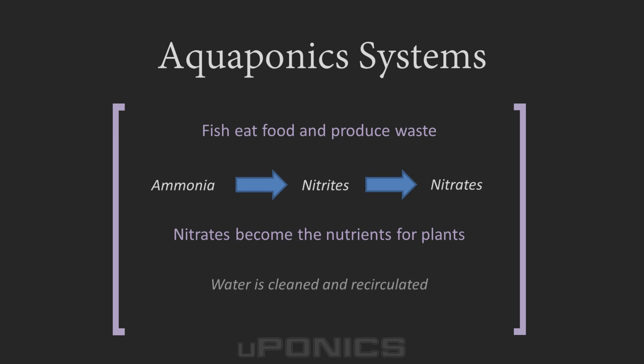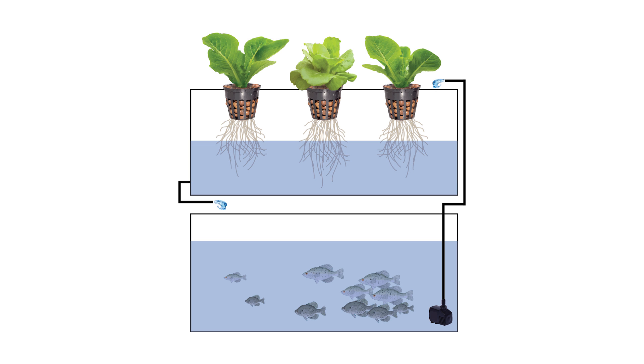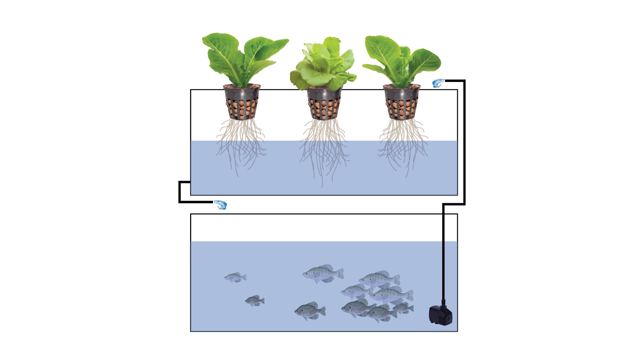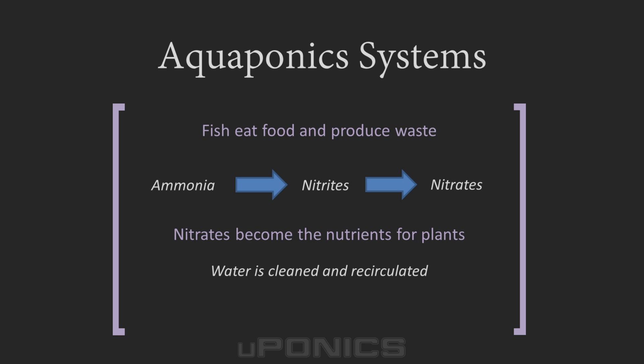Water in the aquaponics system is filtered through the grow medium in the grow bed. In addition, the plant's roots naturally filter water, so this helps to keep the tank clean. Aerated, clean water is returned from the grow beds to the fish tank reservoir, and this process repeats. While aquaponics has many similarities with other hydroponic systems, the major difference is hydroponics uses man-made fertilizers to feed the plants, while aquaponics uses organic fish waste as the fertilizer.